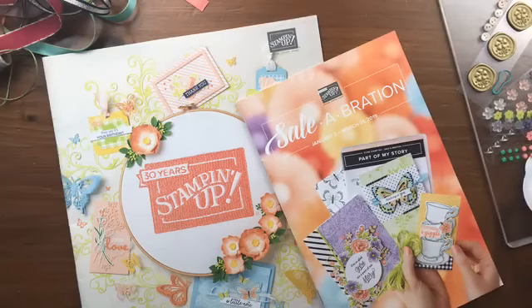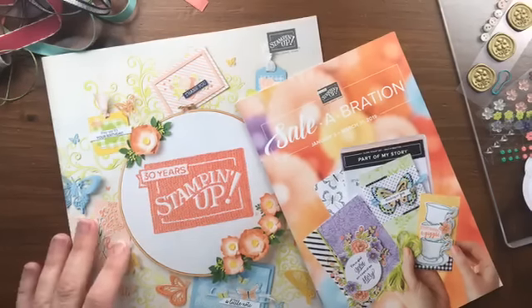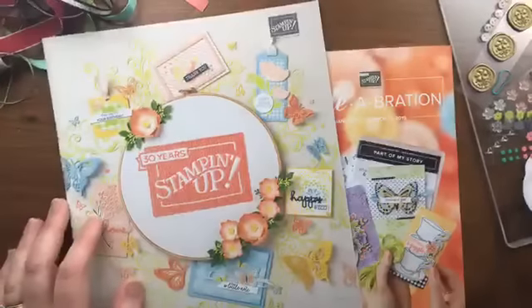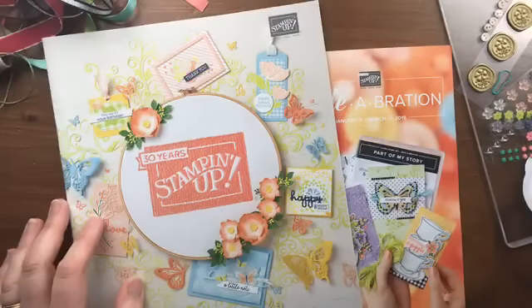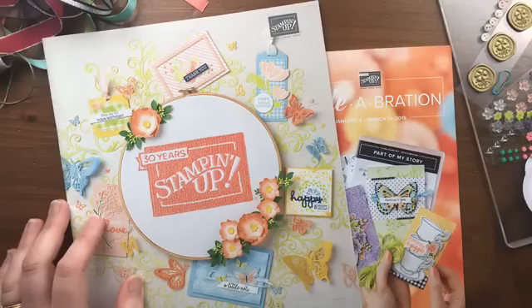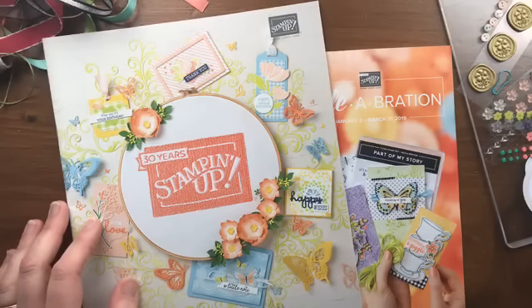You get a chance to really try out all the stuff and decide what you like and what you want more of. Today I'm going to show you all of those products, get you a closer look at what they look like up close and personal, and also share some project ideas. As a demonstrator I participate in card swaps where I make a bunch of the same card and trade them with other demonstrators, so I get a bunch of different cards.